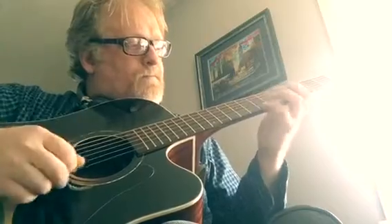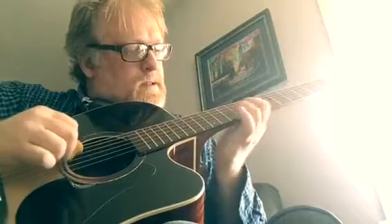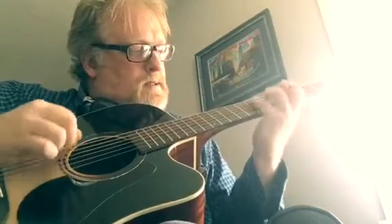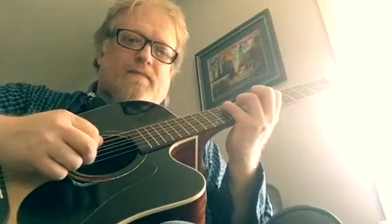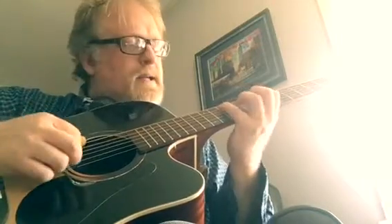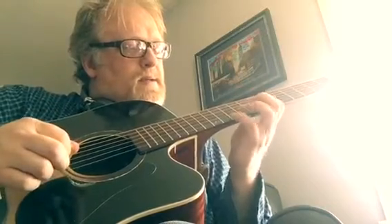Then you can try it. Notice I do a little alternate picking there at the top, just to have all those notes picked. Some people like to play those legato and then come back down.